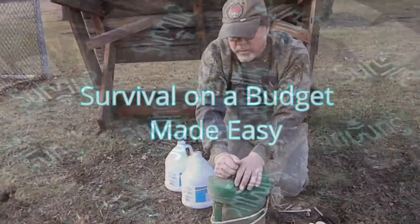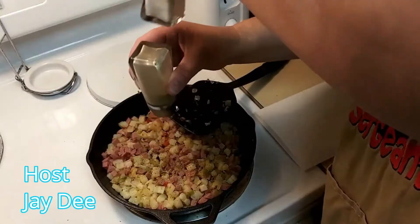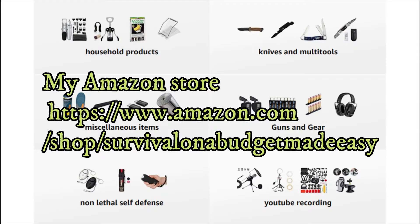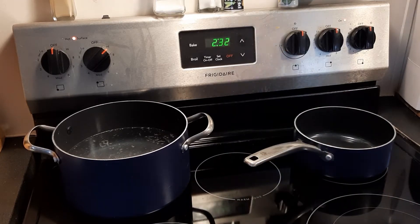Welcome to Survival on a Budget Made Easy. We're back in the kitchen, and this time it's an easy shells and cheese meal.